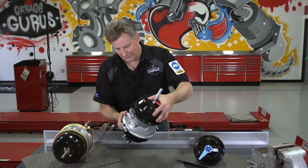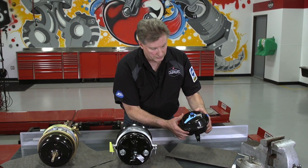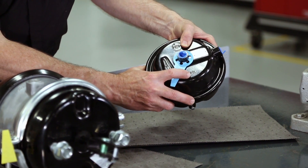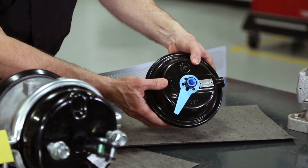Those are the three ways to identify a long stroke brake chamber. I actually have a front or steer axle brake chamber here. As you can see, it's got a trapezoidal tag, but if you'll notice, it also has '20L' stamped into it. So it's got two of the identifiers to show that this is a long stroke brake chamber.